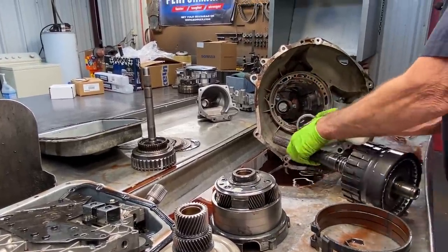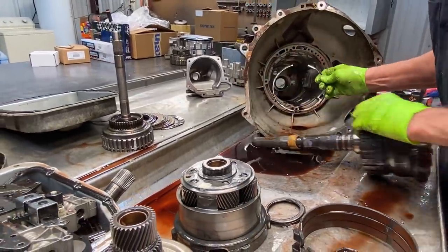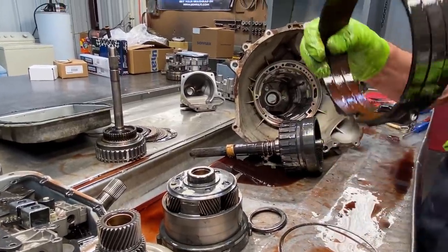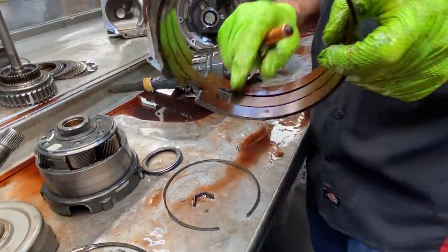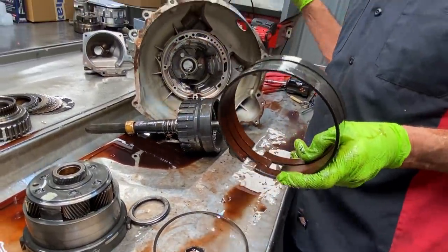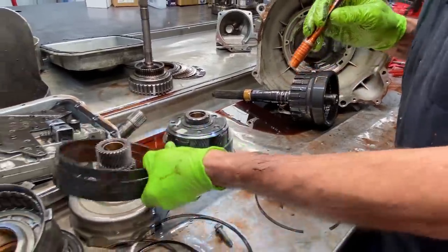Now we have a roller bearing down here in the case — it's got a lip on it that sets down in there, keeps it from moving. We have a snap ring that sits down in the case that the band sets on. Here we have our reverse band — and of course there's nothing left of it. There's no material on the tips at all, it's totally gone. I figured this band would be the main issue when I started taking the servos out and they were so hard I could just break the tips off. So we'll put a new band in it.